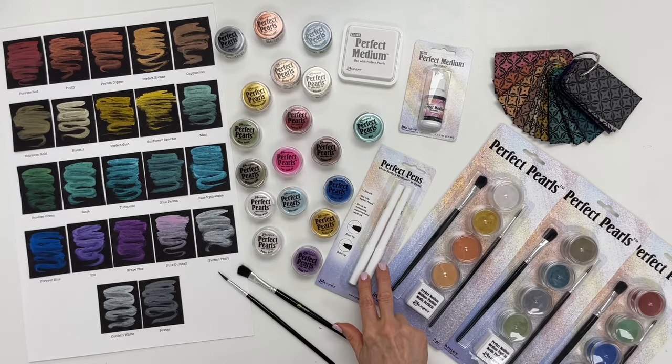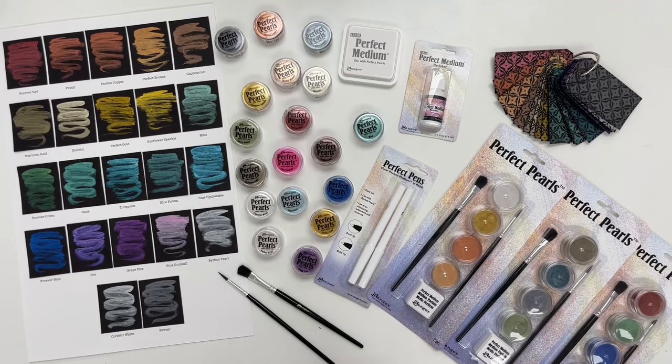Last we have our Perfect Medium pen set. There is a brush tip and a bullet tip pen. Use these for doing some fun hand lettering or doodling with your Perfect Pearls.